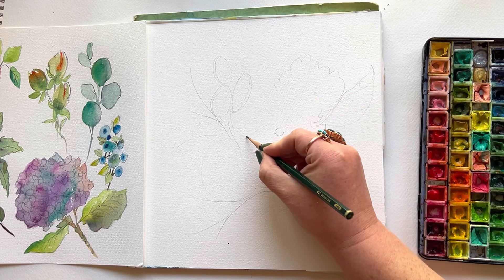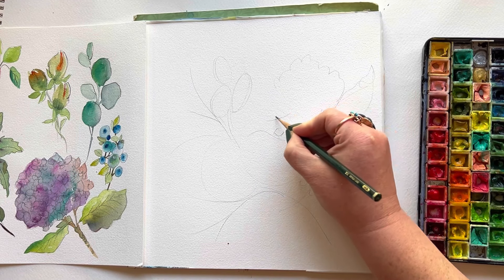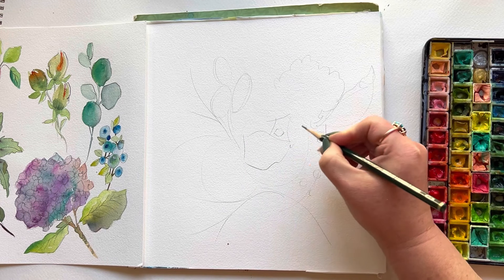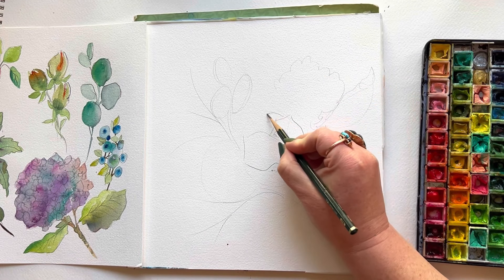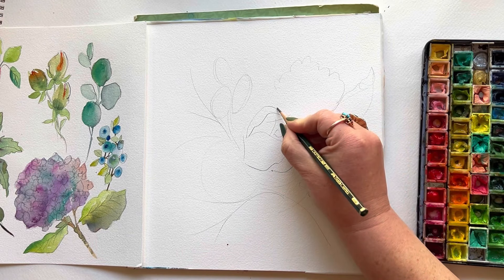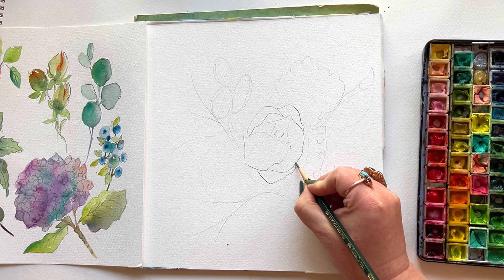Starting at the center of my focal peony, I'm making these sweeping strokes that start to look like cartoon smiles, and I'm overlapping them. They're kind of like — imagine clasping your hands together, where your fingers kind of go together inside one another. It's a great way to think about how rose petals intertwine.